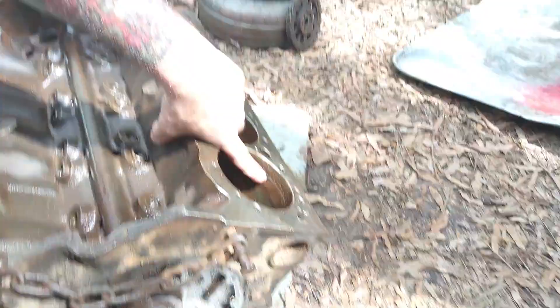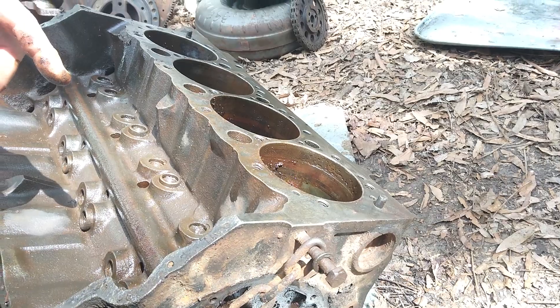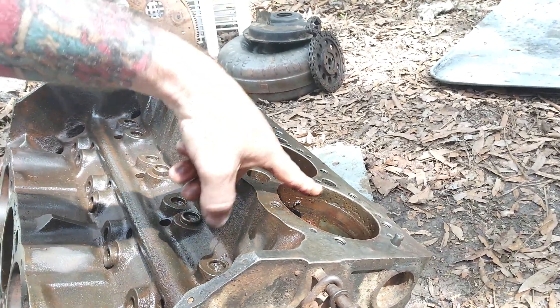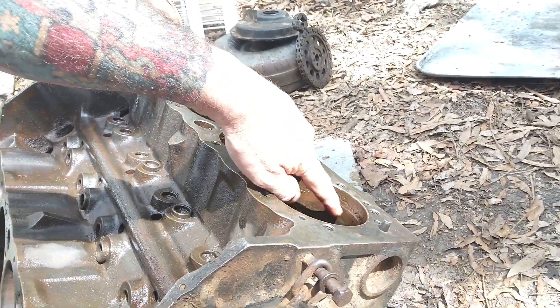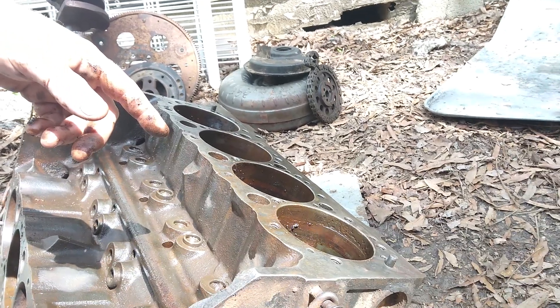Look at that — look how bad that's pitted. That's horrible. I don't know if we can get that out — just going a few over. Ooh, that's horrible. Did you see how deep that is? Look at this — that's horrible. That's going to be probably 30 over to get that out.